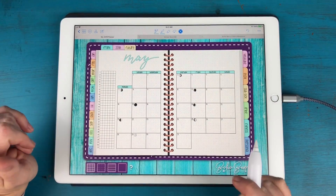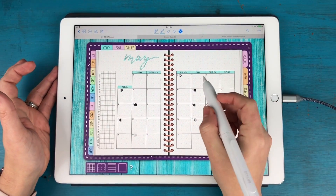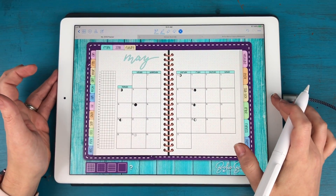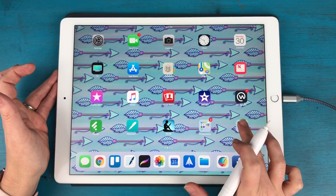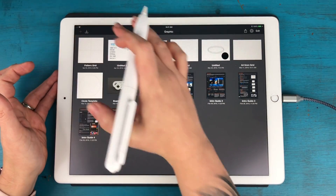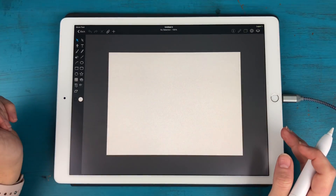I'm going to show you how I get my Berry Bubble font into my planner. I know that from the fourth through the sixth I'm going to a Peloton event in New York City, so I'm going to close out of GoodNotes and go to an app called Graphic. I'm going to create a new blank document and use the text tool.